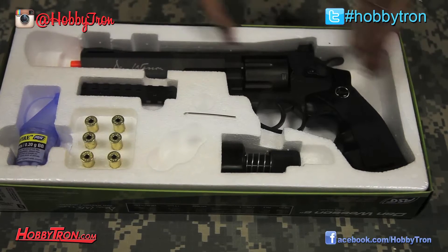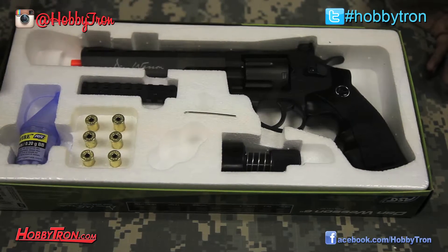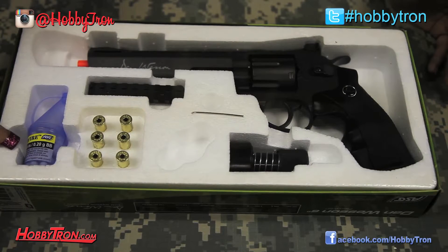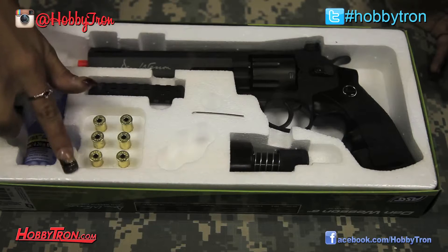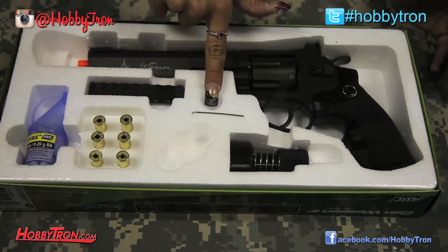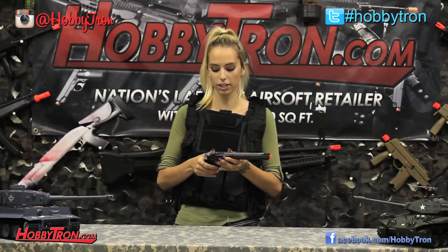When you open the box, you'll see your Dan Wesson revolver right here, as well as your rail system right here. You have your sample .20 BBs over here so you can test out your gun, your six shell revolver casings, you have your Allen key to adjust things, and then you have your six shell speed loader. This revolver carries six shots.